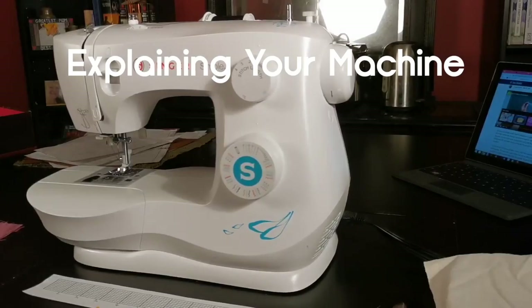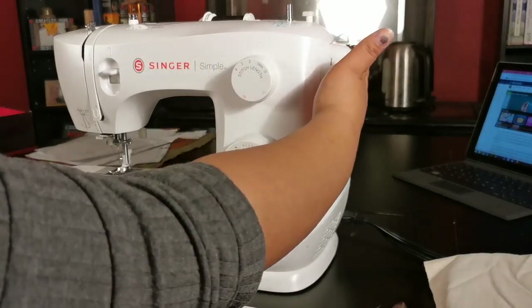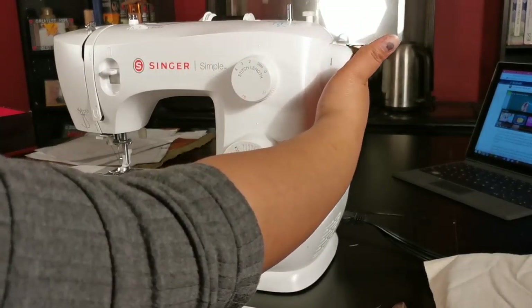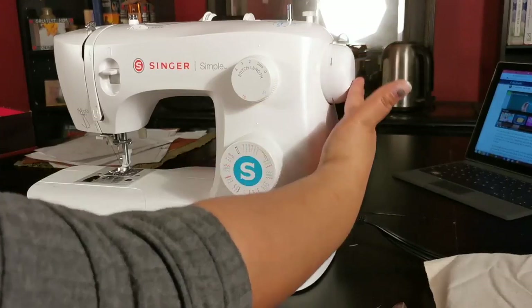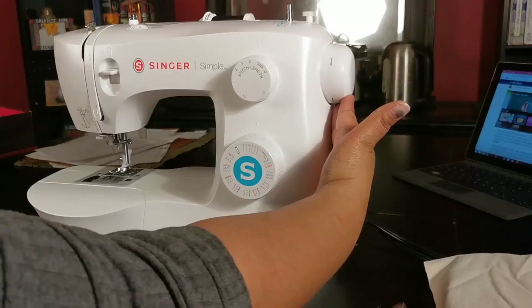Every machine is slightly different, but the components are essentially the same no matter your make or model. First, you have the hand wheel, which you need for lifting the needle up after a stitch, for doing slow and delicate work, and for threading your bobbin.